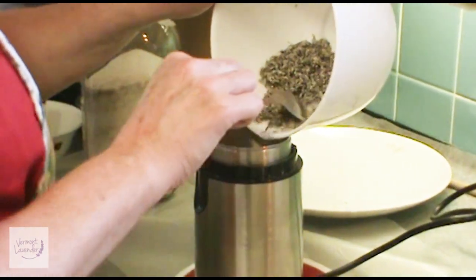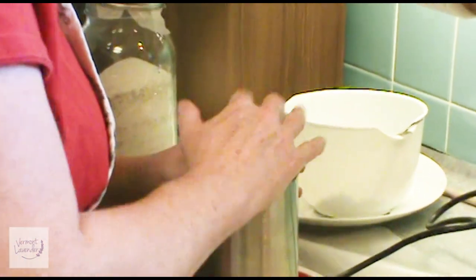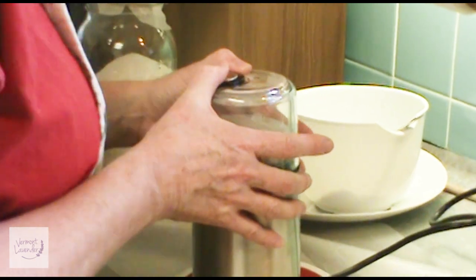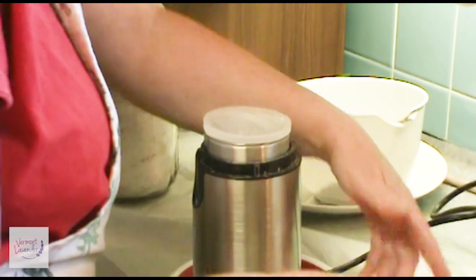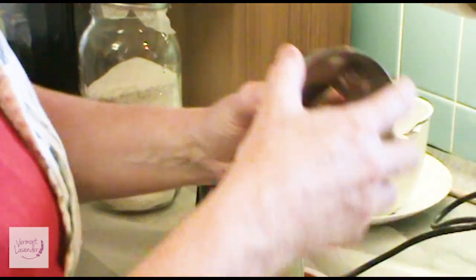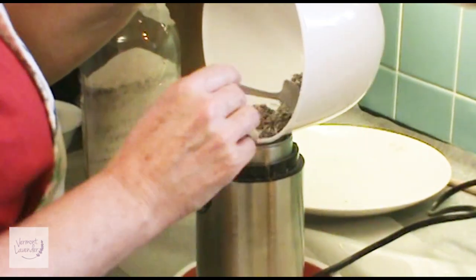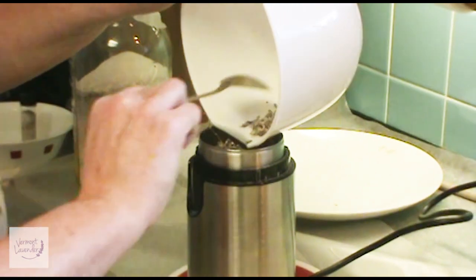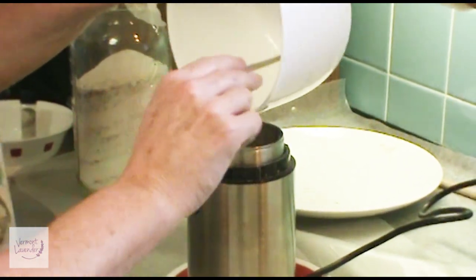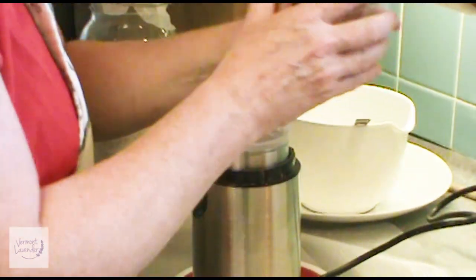This is your fourth step, like I said. There are about five steps to make the lavender sugar, and then after that you can let it rest for a while and then put it into your bottles or jars or however you want to store it.